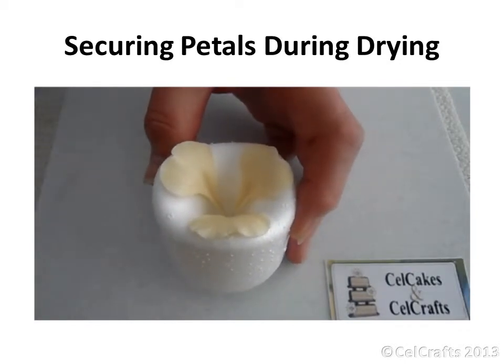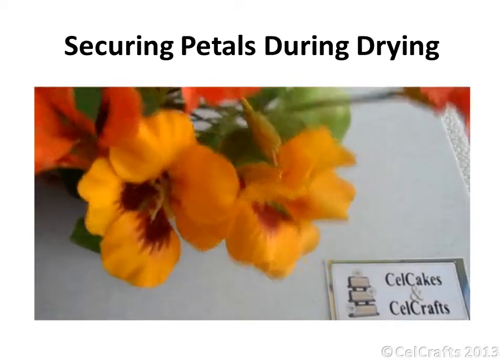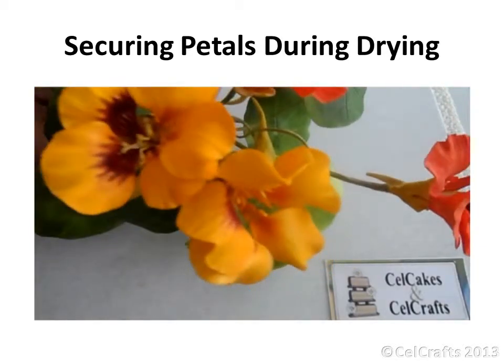Add the extra petals. Once dried, add strong colouring and assemble into an eye-catching arrangement.